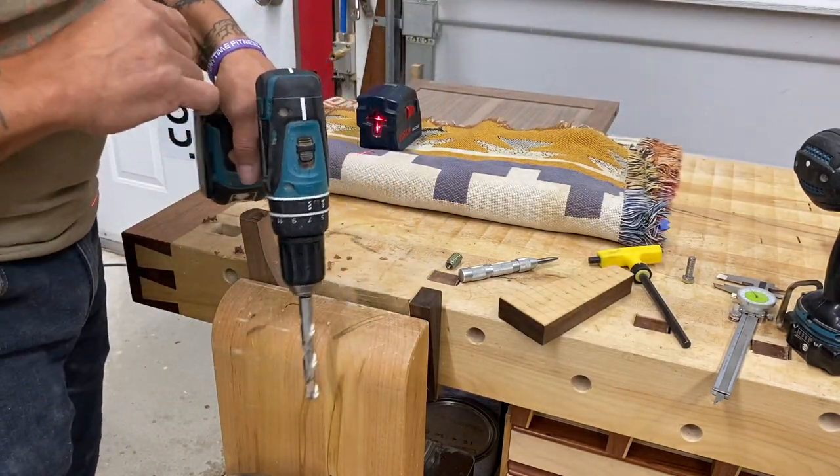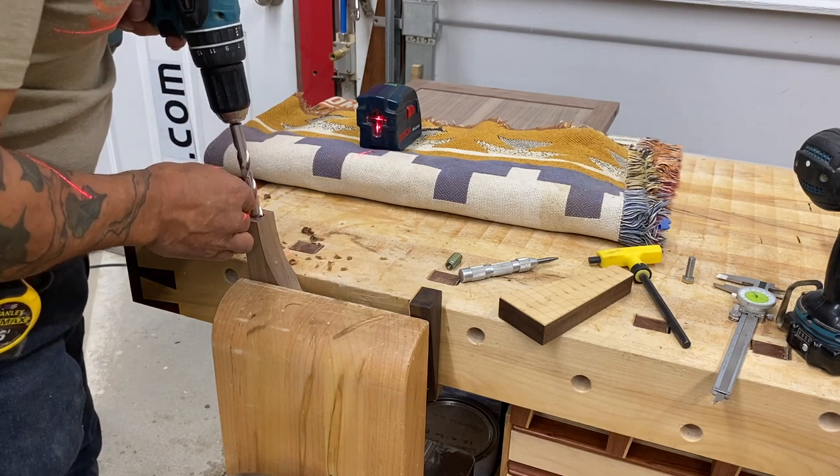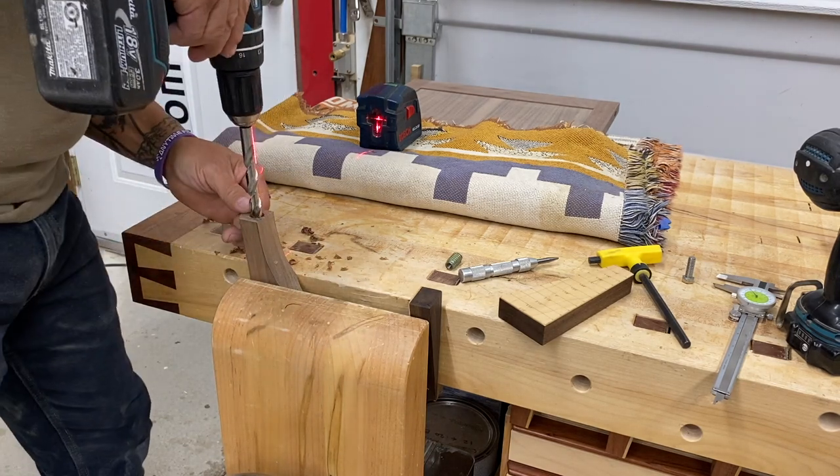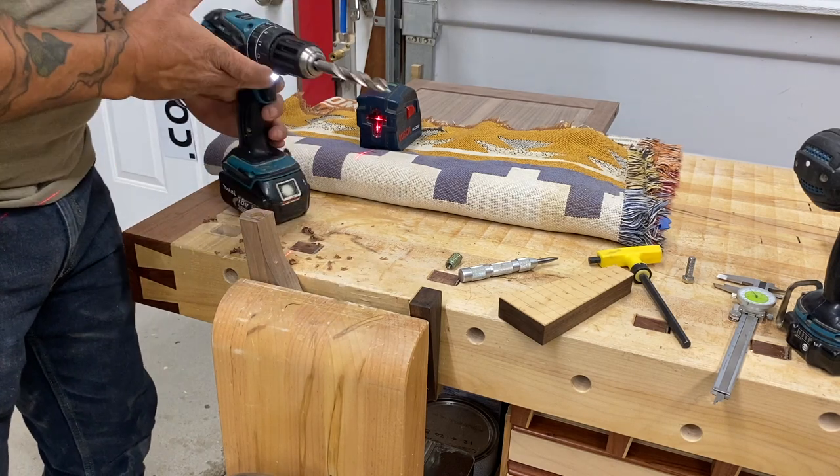Here's a good little trick: I added some white electrical tape to the center of my drill. Now I can use that vertical laser. I've also got the proverbial depth stop — let's give this a go.